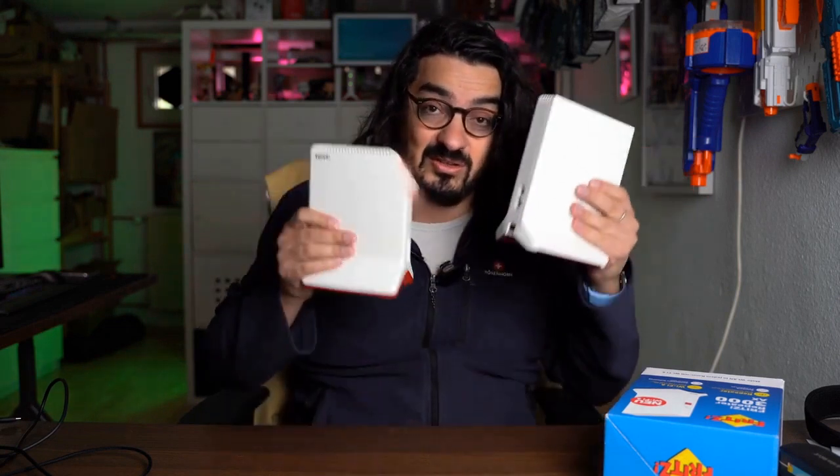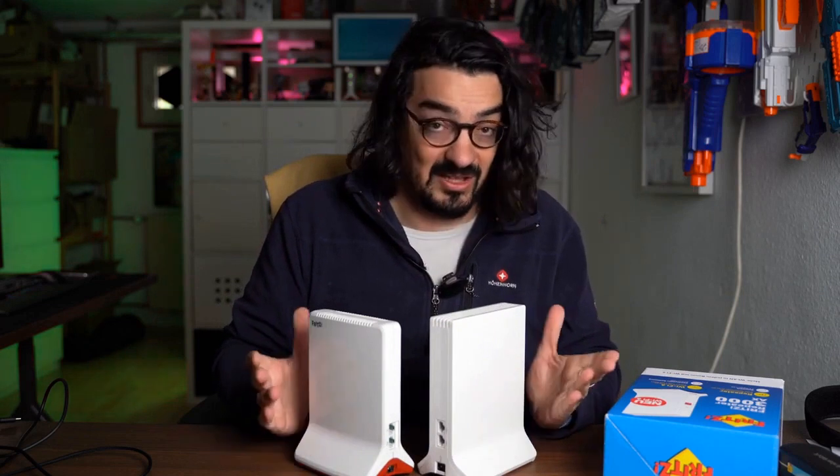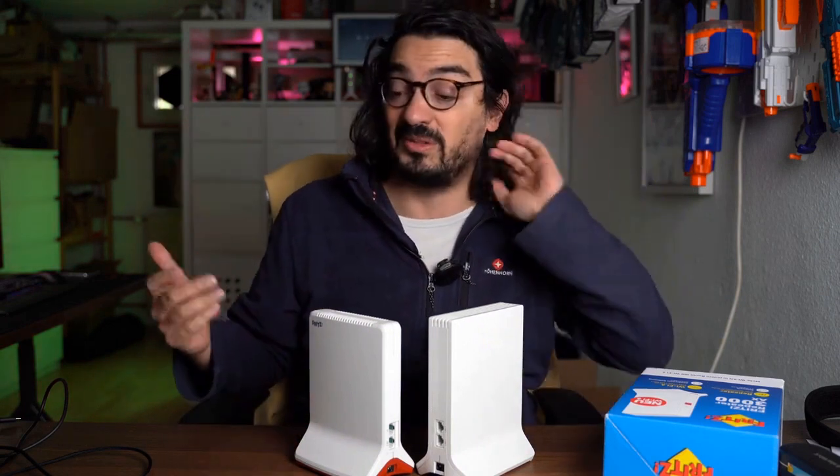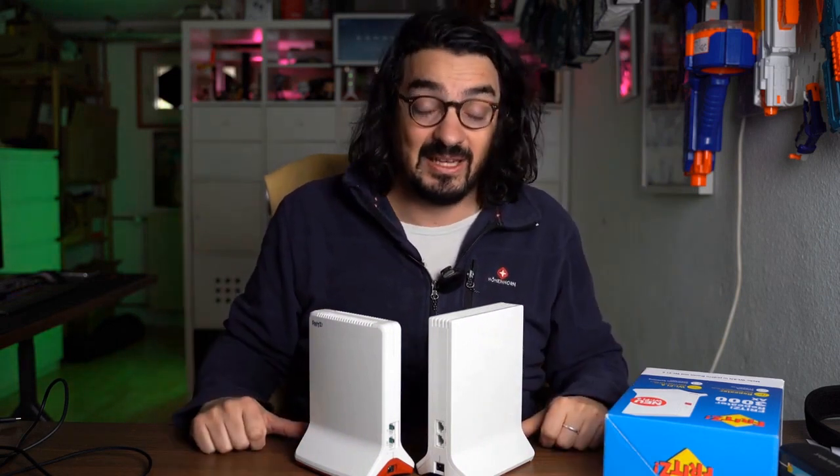That was my brief feedback on the subject of Fritz Repeaters — give it a try. Tell me if you've had the same experience with the 3000AX and the 6000, or if something was wrong with my test. Have a nice day. Goodbye.